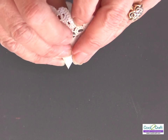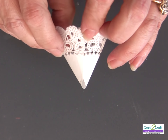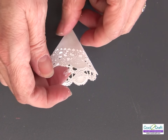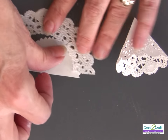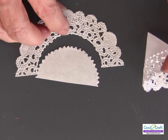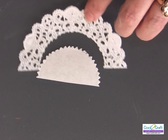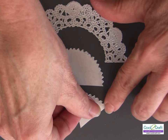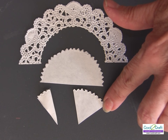I'm going to set that aside to dry. For the second part of the doily, I'm going to be using it for the sleeves. I cut off the outside lacy part and I'm using the inside part for my sleeves.